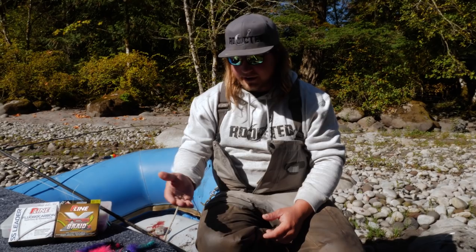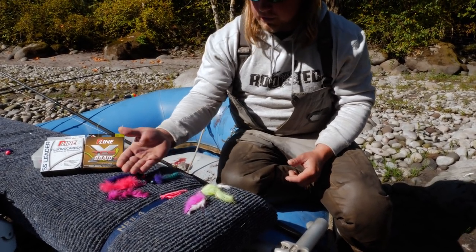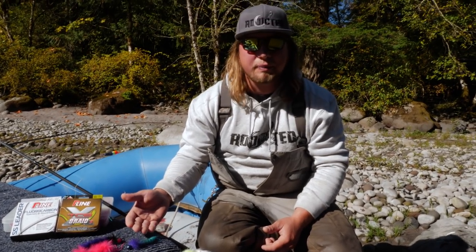There's a multitude of different things you can put on your line using this twitching technique. Here's a few that we have here: different flies, hoochies, and twitching jigs, all in a multitude of different colors. It's good to have all different colors in your box because something's always going to work better than the other.